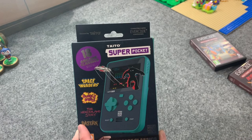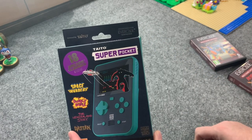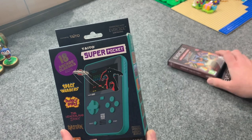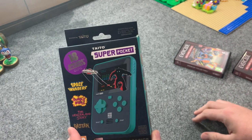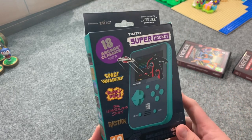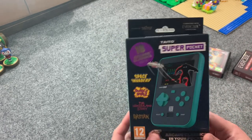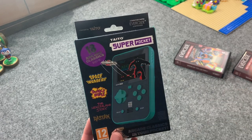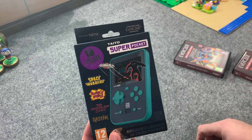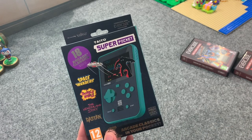This has 18 official games that are basically ports of the arcade versions of 18 Taito games built in. It also plays Evercade cartridges, which are roughly $20 apiece. The price of the Super Pocket is $59.99 — 60 bucks. Right off the bat, if you're interested in these games, 18 built-in games for 60 bucks isn't terrible, not to mention you have a handheld that can play the cartridges. It seems like a pretty good deal, but we'll see — how's the quality, how does it actually play?